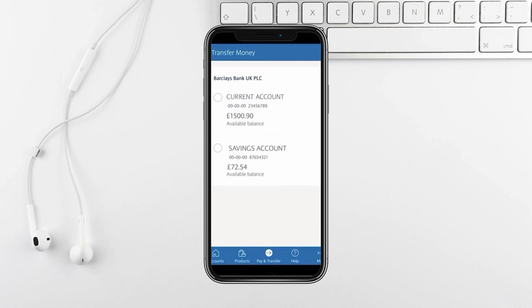Enter the amount you wish to transfer. You also have an option to add a reference, which can help you identify the transaction later.